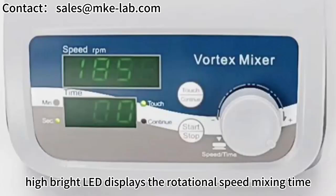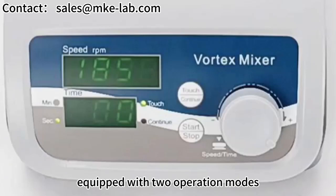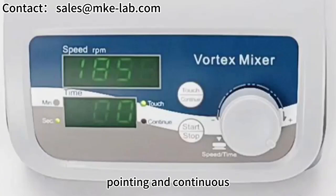A high-brightness LED displays the rotational speed and mixing time. The device is equipped with two operation modes: pointing mode and continuous mode.